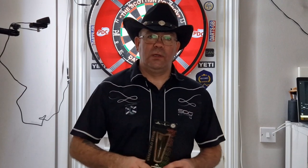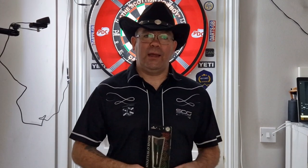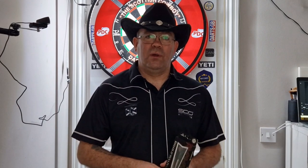So guys, thanks for watching. Please hit the subscribe button, hit the like button, but most of all keep enjoying your darts. Catch you on the next one.